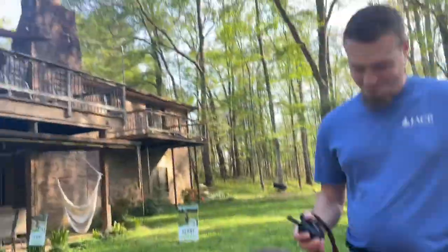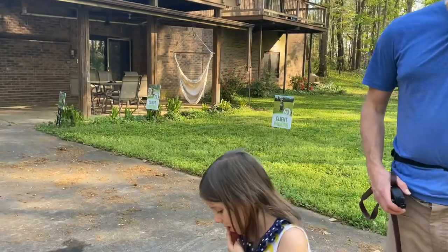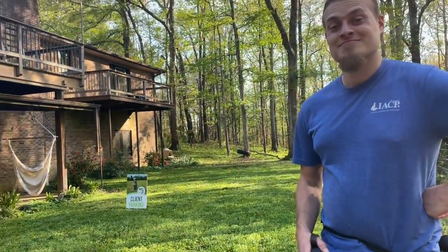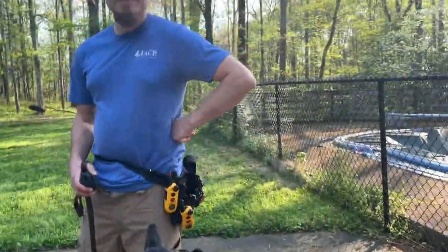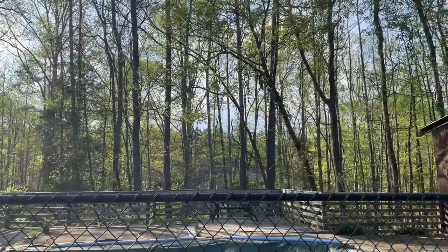We did have what we believed to be a flying squirrel in our house. We researched it on Google and saw a picture that looked exactly like it — chipmunks have more white on them. It actually went gliding off this deck and scattered away into the woods. We live in lots of woods.